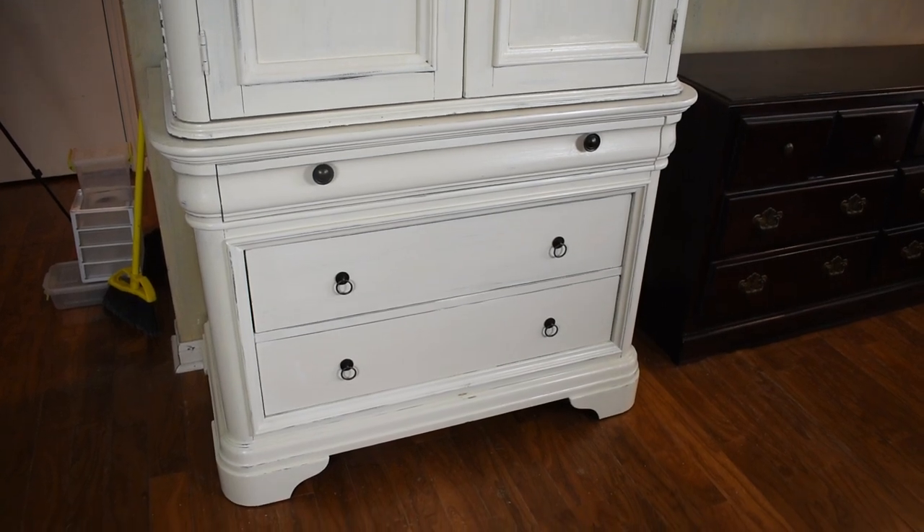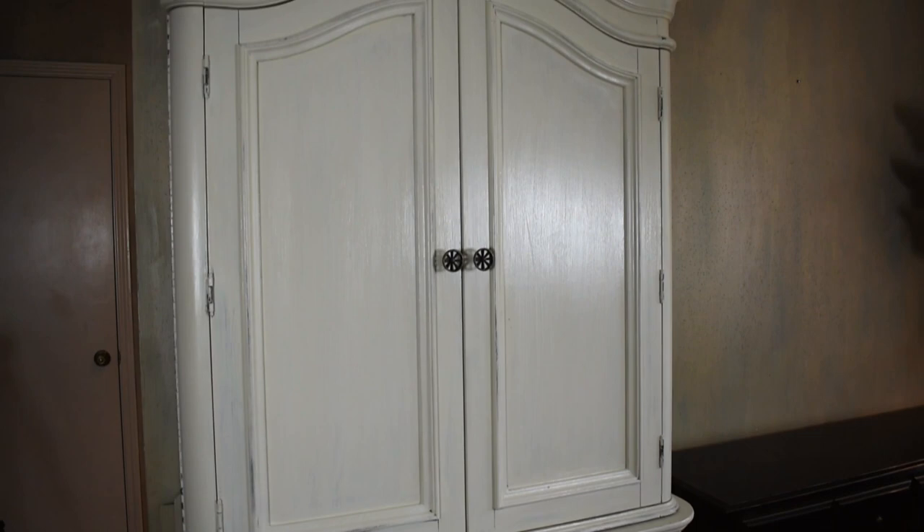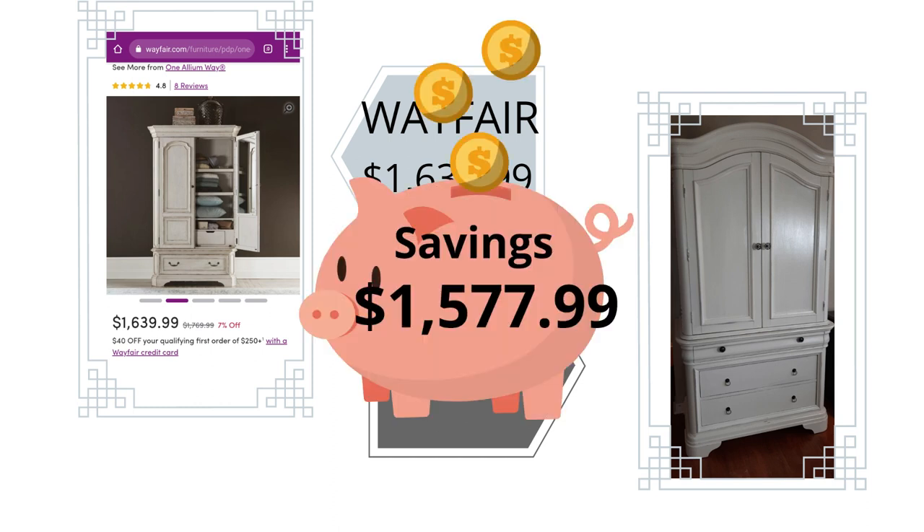And this is how my farmhouse armoire turned out in the end — I am so happy with this! My inspiration piece came from Wayfair costing $1,639.99. Mine only cost $62: $50 for the armoire and $12 for the hardware — a savings of $1,577.99. I thought that was huge.